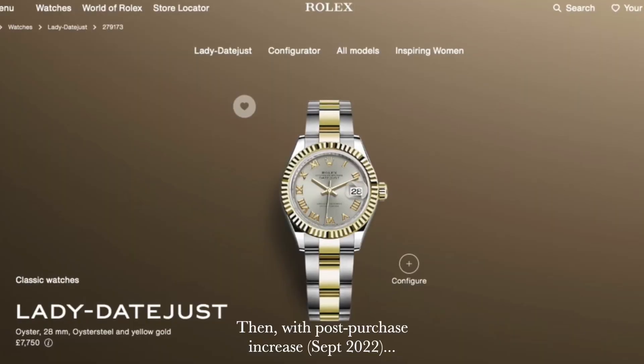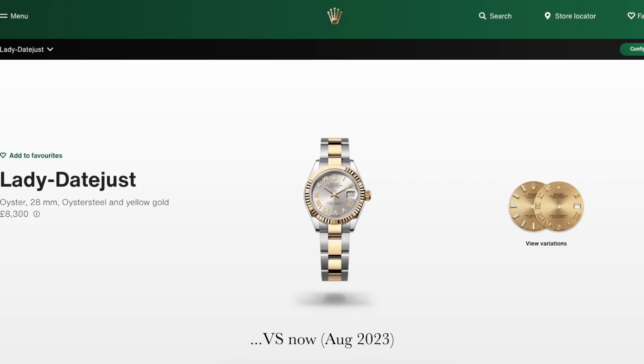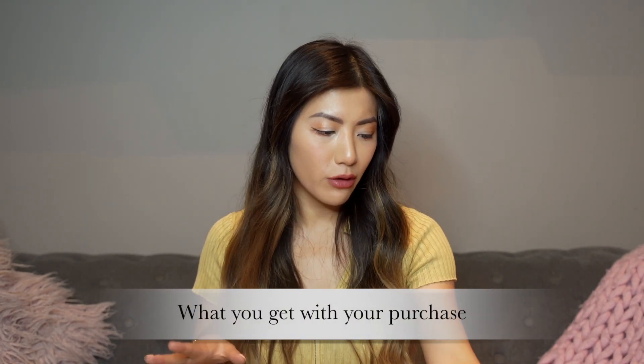Fast forward a year and we've definitely seen some price increases — as is customary with sought-after luxury goods. This particular model, the Lady DateJust 28 in oyster steel and yellow gold, is now retailing for around £8,300 on the Rolex website — a significant bump. But if you are lucky enough to happen upon one, I would recommend definitely buying it because they are absolutely investments. There are many cases of people buying Rolexes and being able to fetch the same price or more if they ever need to sell.